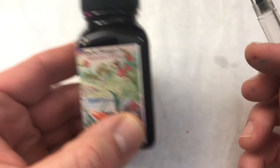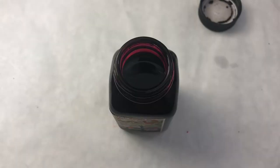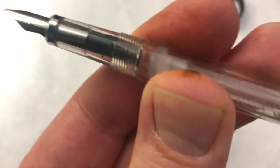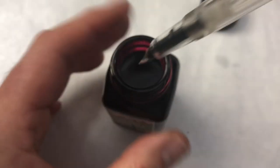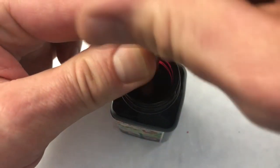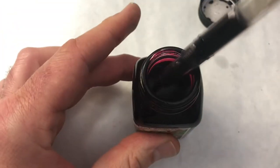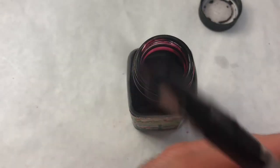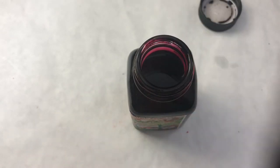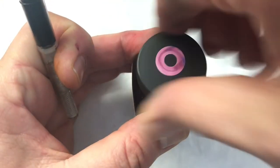We're going to use one of Noodler's inks — this is Black Swan in Australian Roses. So we're going to lower that piston. One thing you can see right away is this pen does not hold a ton of ink. It's not nearly as big and beefy as some of the other Twisbi-inspired pens that we've looked at. This pen is really its own design, which is actually kind of nice.